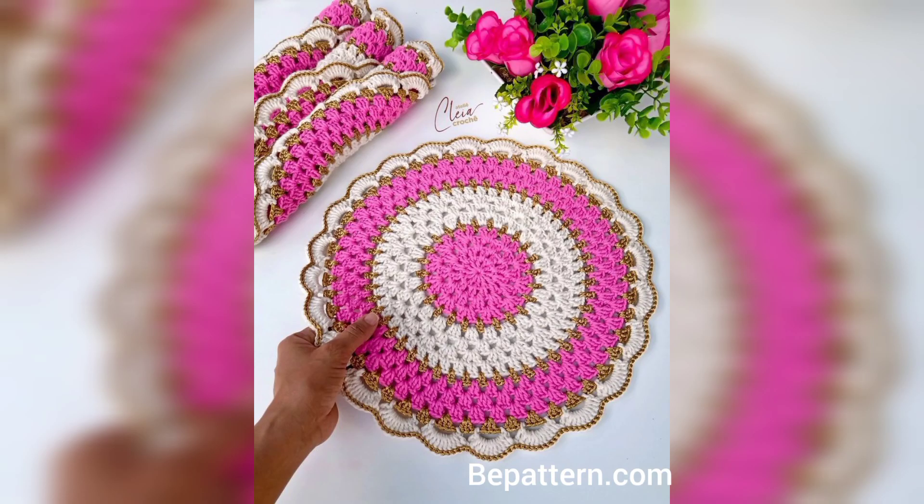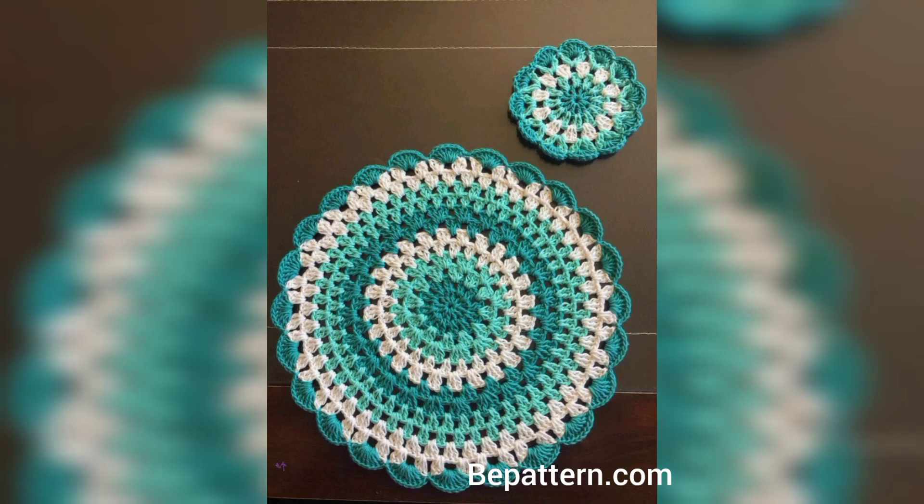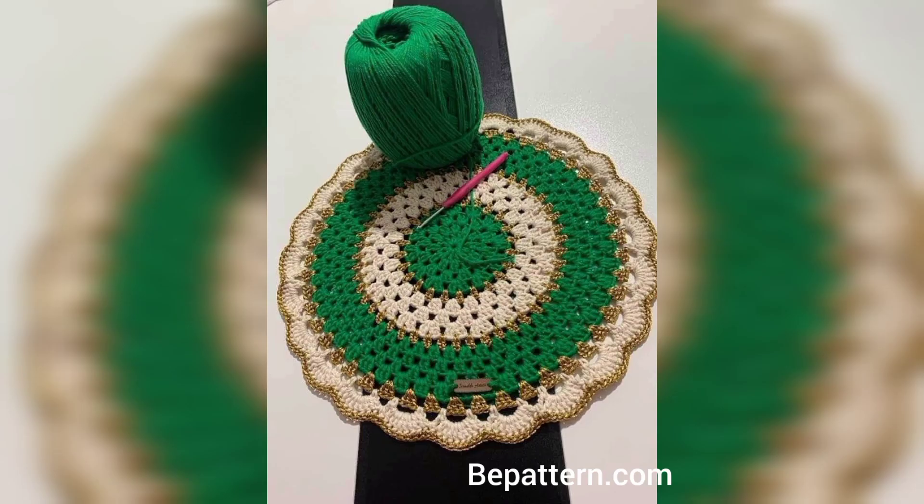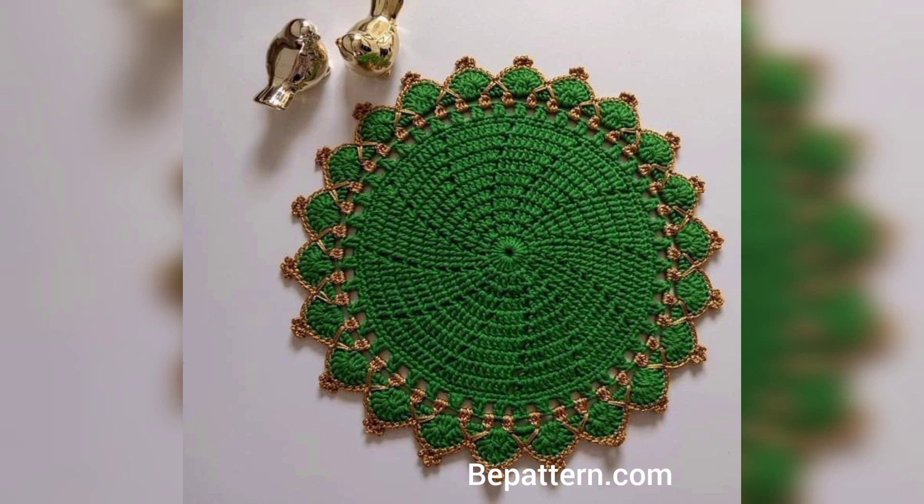You will notice that many free crochet tablecloth patterns are made up of multiple mindless little squares, each an exact repeat of the one before. It's a really cute and easy task, but just look how stunning the end result is. These types of patterns are also really easy to adapt for any table size.